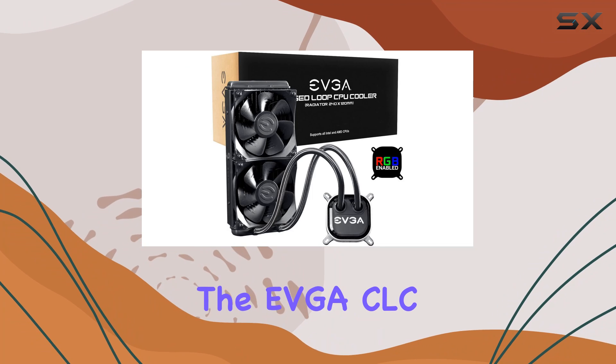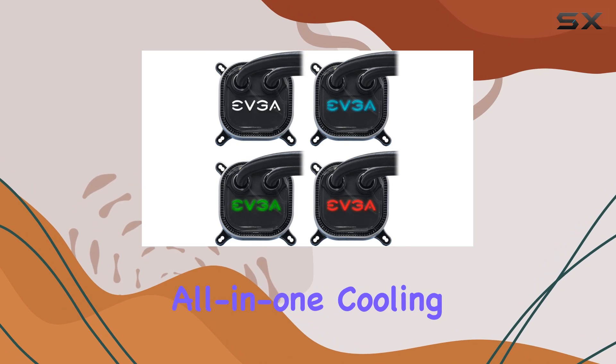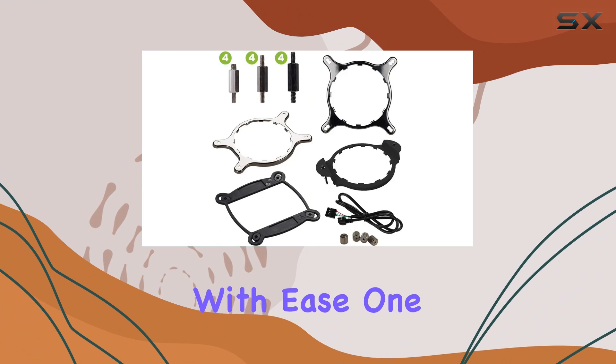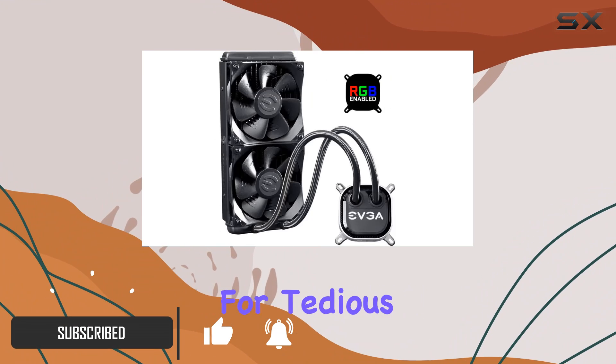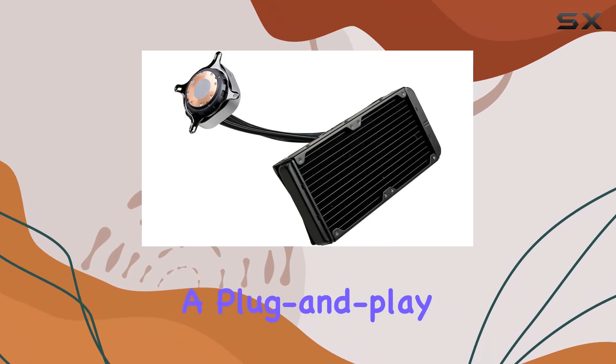Today, we're diving into the EVGA CLC240 Liquid CPU Cooler RGB, an all-in-one cooling solution that promises to take the heat off your CPU with ease. One of the standout features of this cooler is its self-contained design — no need for tedious filling, custom tubing, or maintenance headaches. It's a plug-and-play dream.